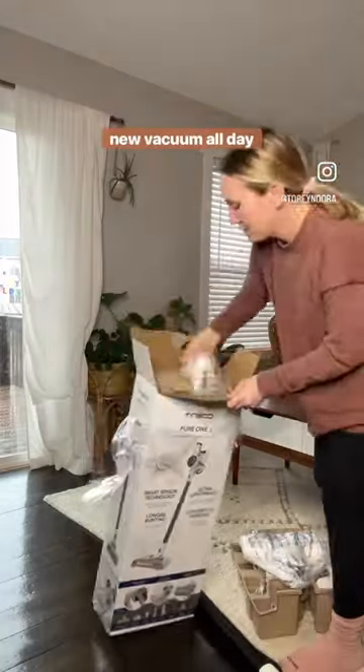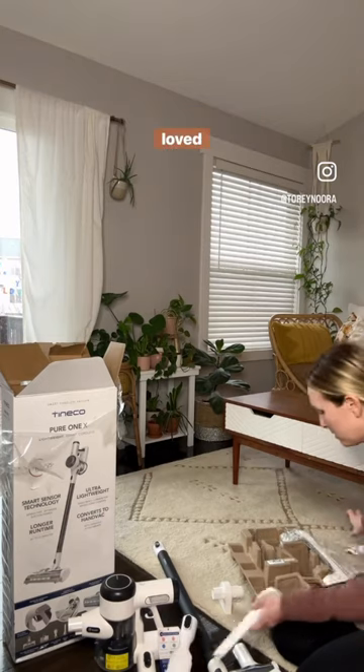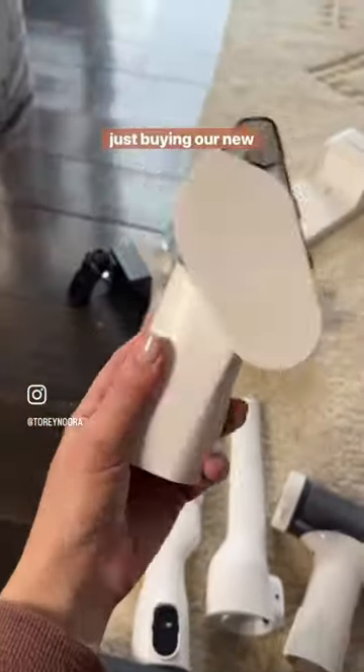Okay guys, I've been geeking out about this new vacuum all day long. I previously had a really old Dyson stick vacuum that I loved, but it slowly fell apart, literally. While I would love to buy a new one, it just wasn't in the budget right now, just buying our new house.